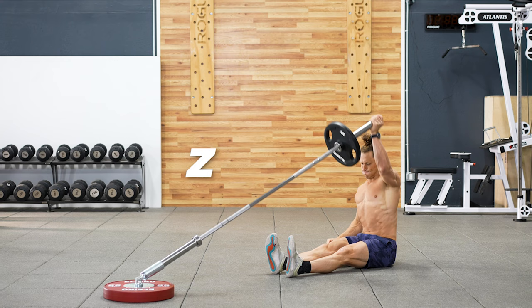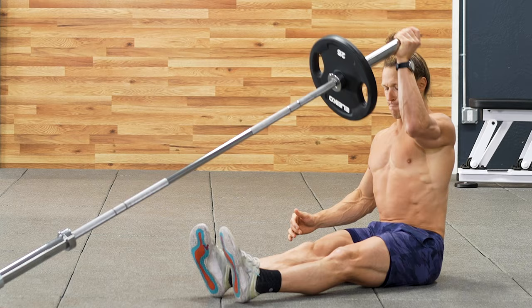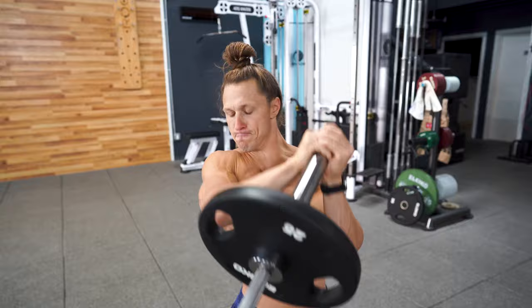The landmine Z press is one of the most demanding press variations that we have. This position will challenge your hip flexors, your core, your front delts, your thoracic spine, all in a very unique way. The tall kneeling side to side press allows us to hit our shoulders from some unique angles and is a nice variation as compared to many of the other very linear press movements that we've seen thus far.